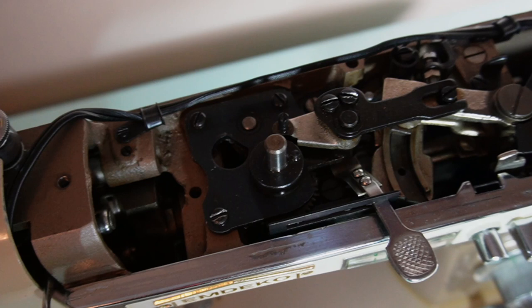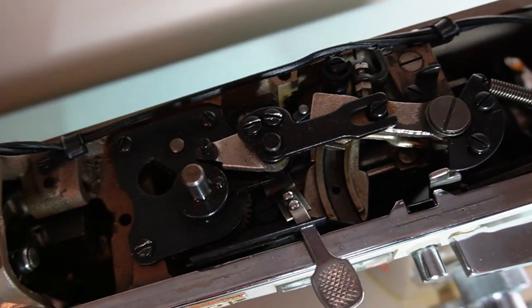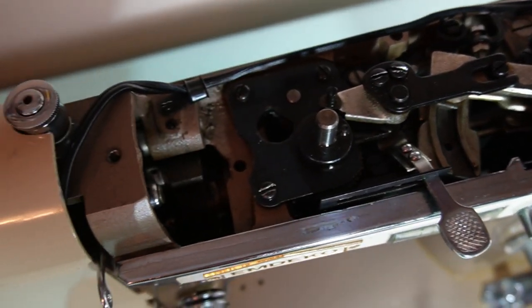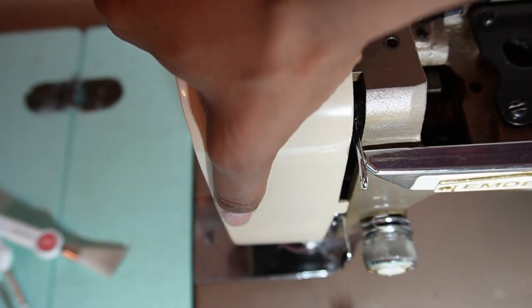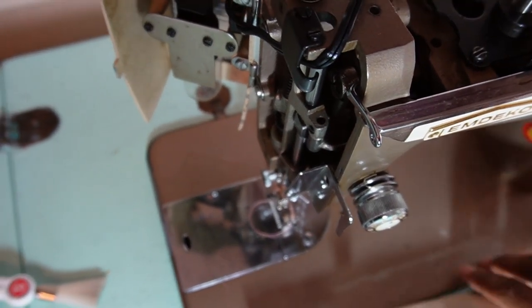This is where we get into a bit of controversy, because any machine that was made by Kenmore after 1977 has largely gone to plastic parts. Plastic parts wear out over time and must be replaced, and when the plastic gears in a machine wear out, that is usually when the person just discards the sewing machine as trash. However, there are many videos online where people have reproduced the plastic gears to make the sewing machine run like brand new again, but it's a pain to do so and most people just do not want to.